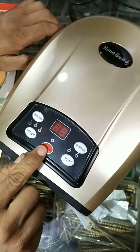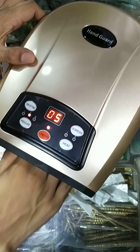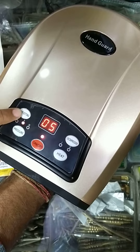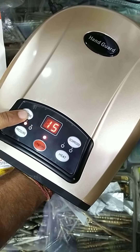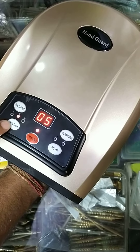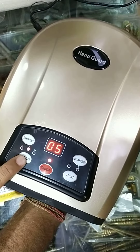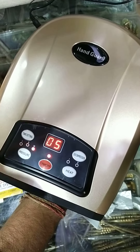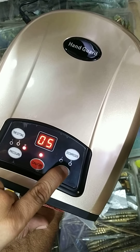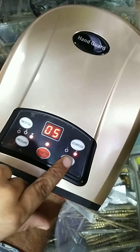First we press on, put our hand inside like this position. We set the time — firstly 5 minutes, 10, 15 minutes maximum. We can also set air pressure level: level 1, level 2, and level 3, which you can control here. There is also a heating option with first and second level.